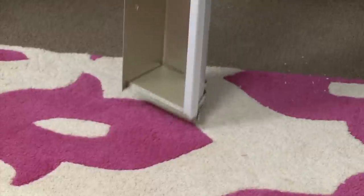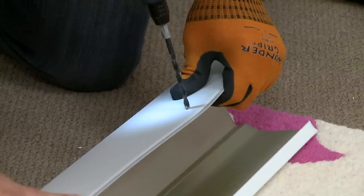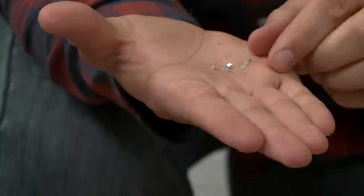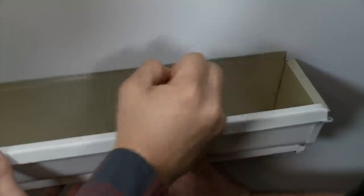Not too bad for a few minutes worth of work, but here's a safety note. When you're drilling into aluminum, you're gonna get shards. So be sure to clean up well unless you want a nasty metal splinter later on.